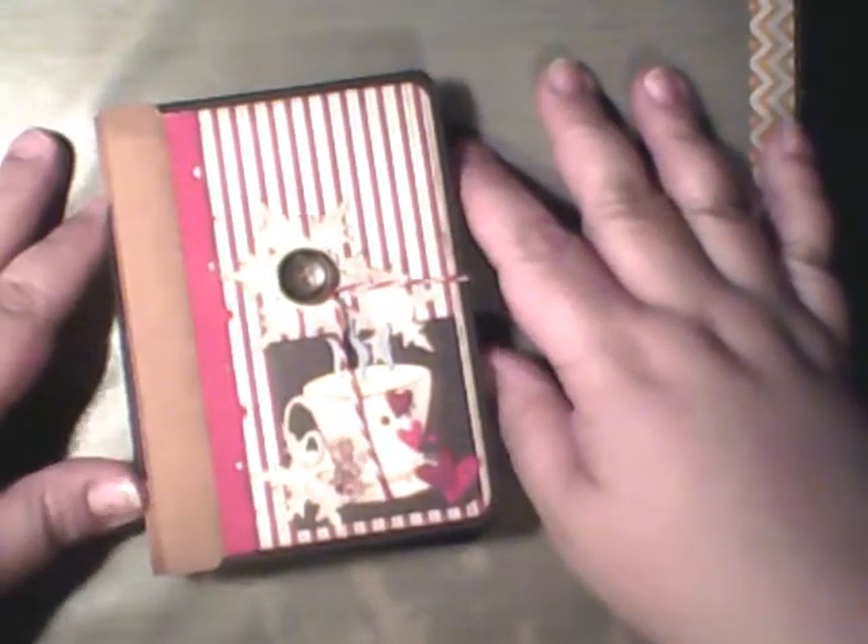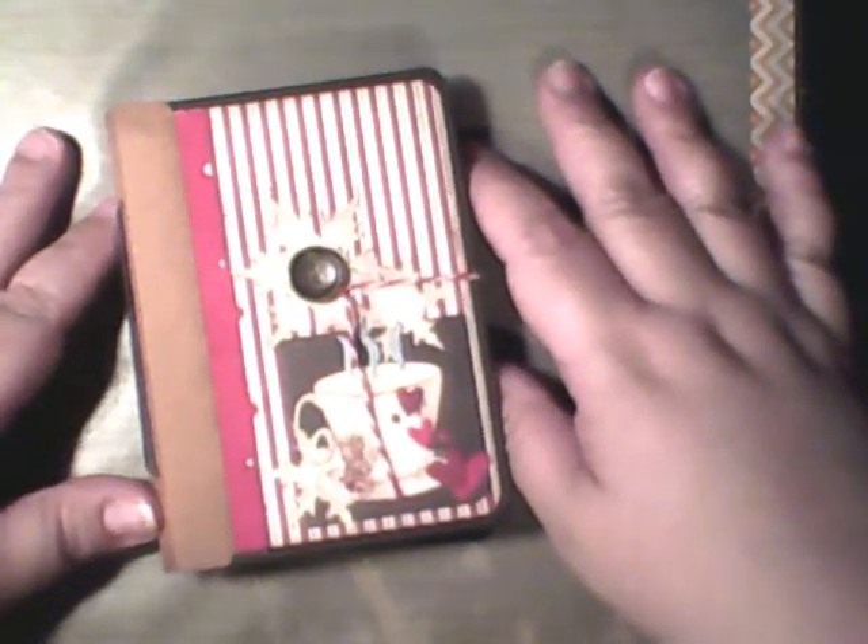The back looks like that. So that is the little coffee mini album that I made to house the gift card for my sister. Y'all have a very very Merry Christmas — see y'all before New Year's, bye!